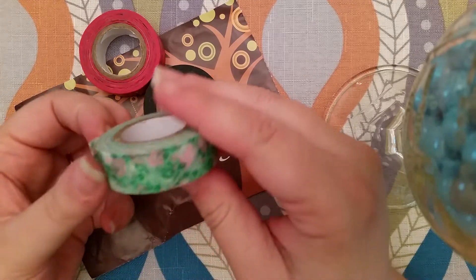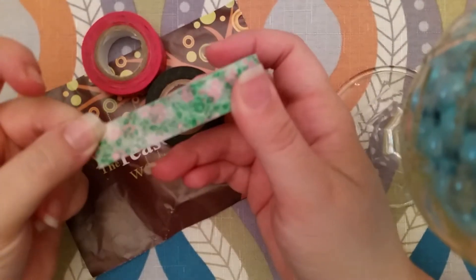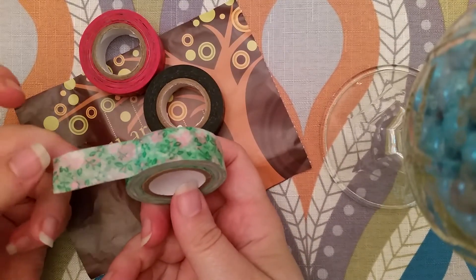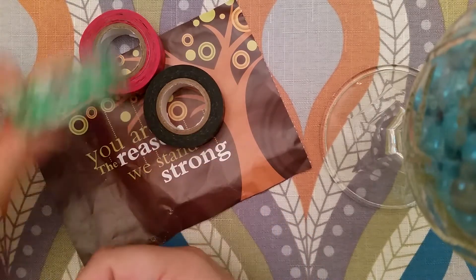And then this is so pretty — it's like a watercolor floral washi. It's so pretty. It'd be really pretty to do like a shabby chic layout with this one.